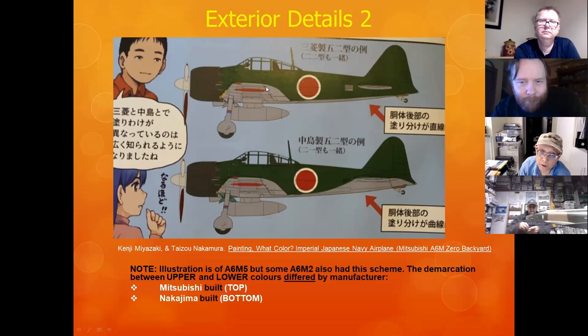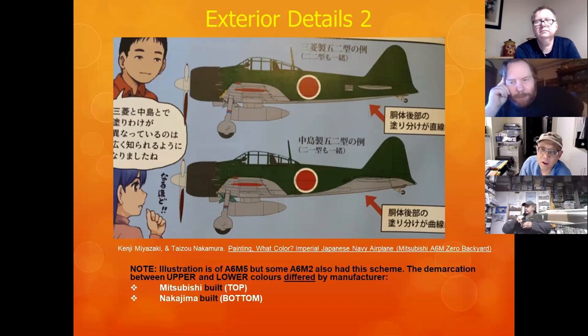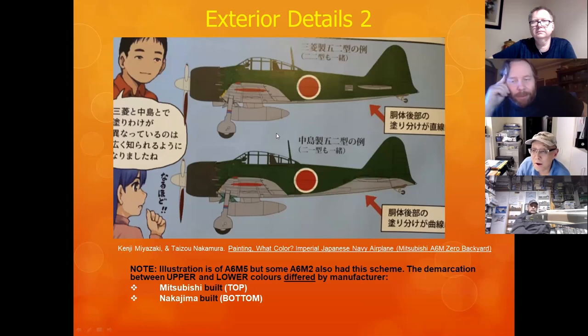You can tell the difference between Mitsubishi and Nakajima Zeros by the paint line between darker and lighter colors on the fuselage. The top-site green Zeros wouldn't be at Pearl Harbor. On the movie 'Pearl Harbor' with Ben Affleck — they asked me to provide technical historic advice on the colors of Japanese Zeros. I sent them information, it was all ignored. The green Zeros in that movie are wrong. The Nakajima aircraft had sloping lines up to the rear stabilizer; Mitsubishi ones did not.